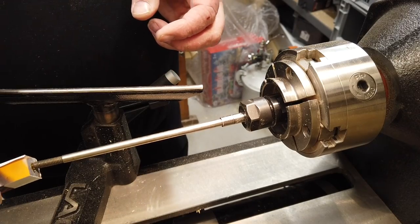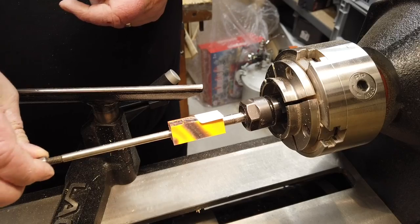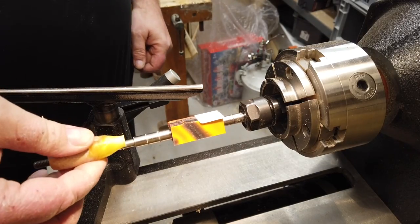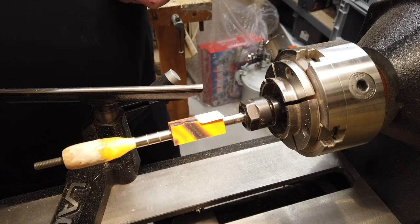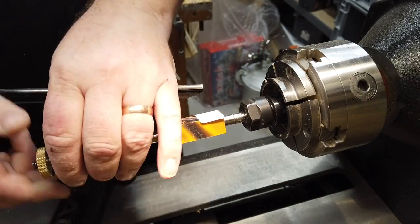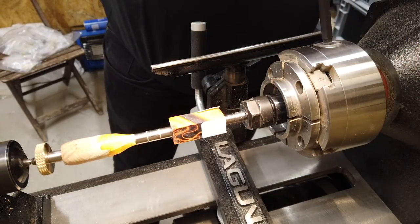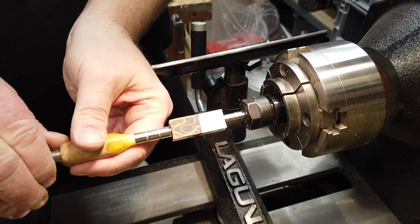I'll put it in here, and as you can see this is not going to fit in well, so I have a little piece I'm using — like this, next to the ring. This is actually a piece from an old pen project that obviously didn't work. Then I tighten the chuck.